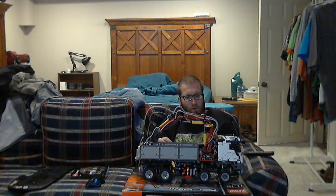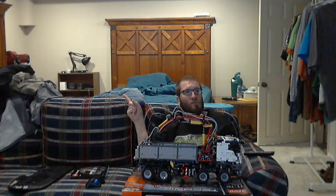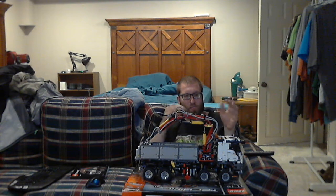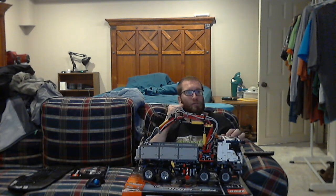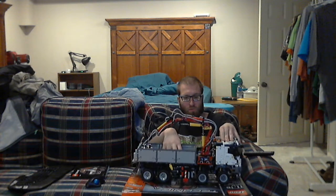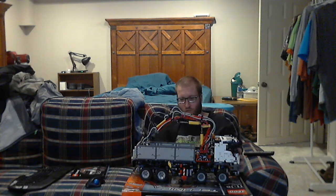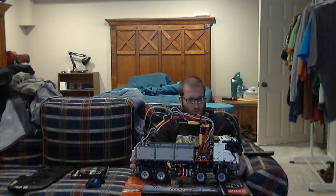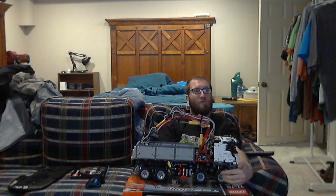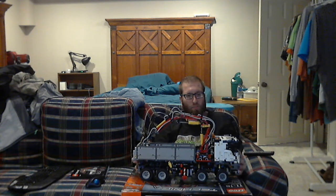These tires are not exclusive to this set — you have seen them in the Mobile Crane Mark II. This thing has suspension and shock absorbers, so it's actually pretty cool. It does it completely on all four axles. These little pieces right here are also on the Mobile Crane Mark II.